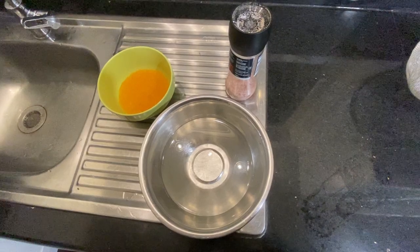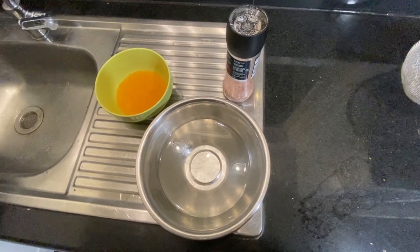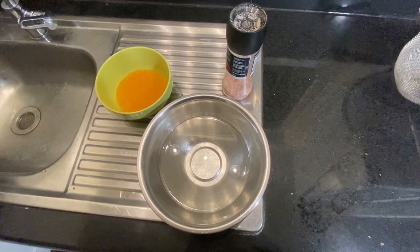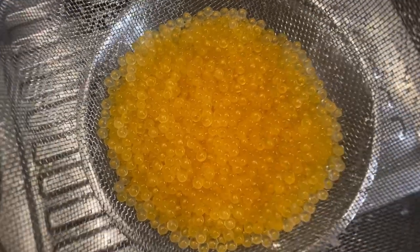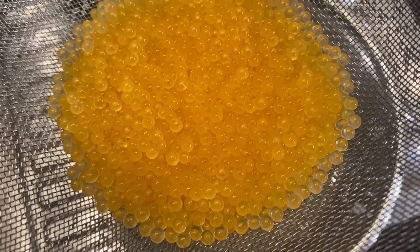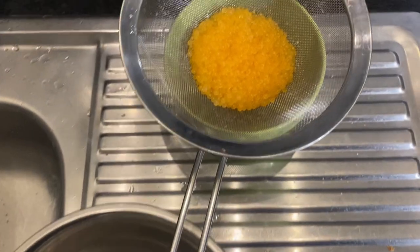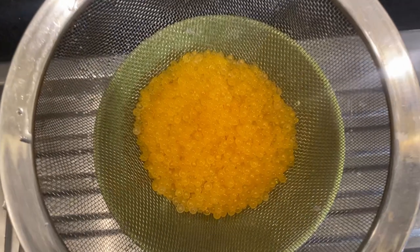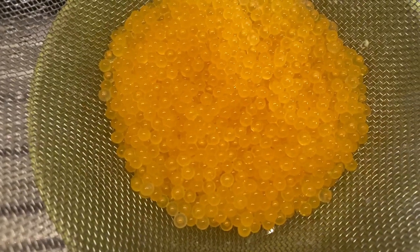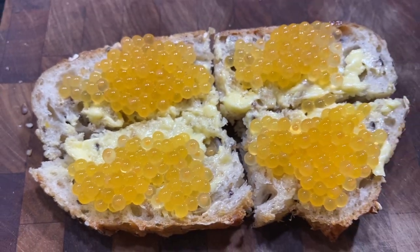Now I want to show you another technique where the eggs will be slightly more firm. First, prepare a mix of water and salt — the salt quantity can be 1 to 2% of the water quantity. Then dip the sieve containing the eggs into this liquid and leave it for 20 minutes, allowing the eggs to soak and load up on sodium. After that time, take the sieve out and place it on top of a bowl to drain for another 5 minutes. Then you are ready to consume the eggs, or put them in a jar and either pasteurize them or keep them in the fridge for a few days.